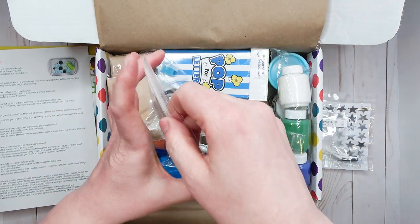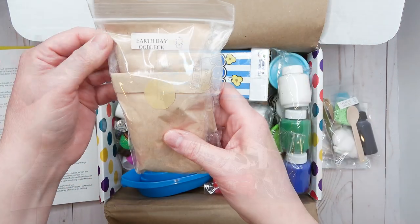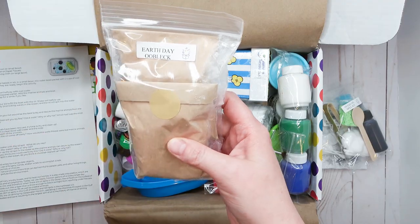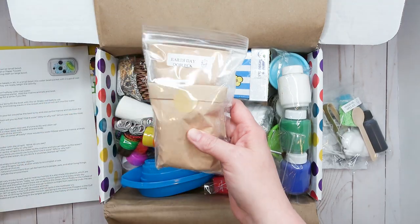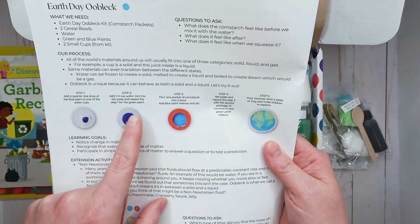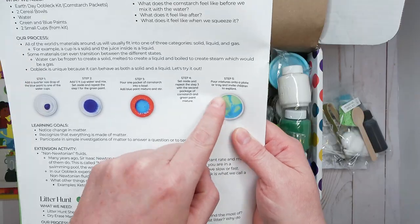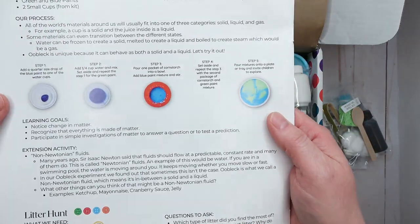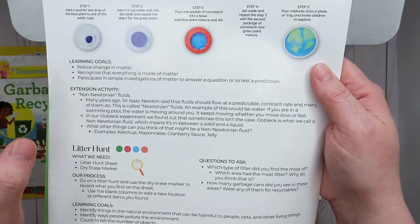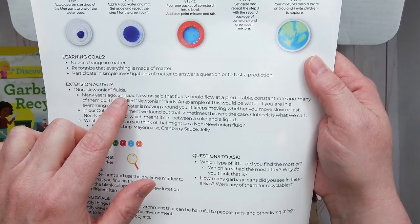Next we have an Earth Day activity where you use paint, water, and cornstarch to make your very own Earth. This is very cool. There are also extension activities for all the projects that go more in depth — this one, for example, talks about Sir Isaac Newton.